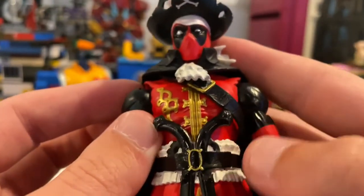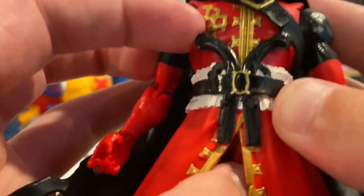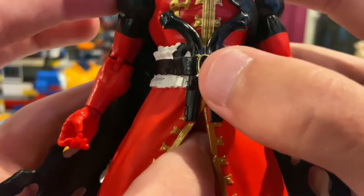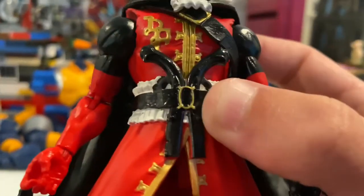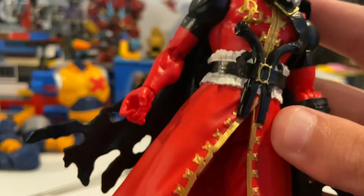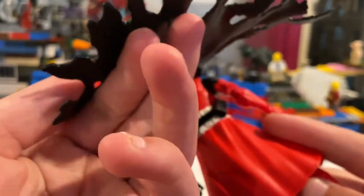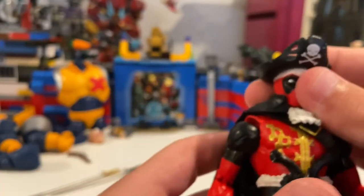I think it says 'DD' on there — or maybe 'DP' for Deadpool Pirate. He also has these other little pistols on him, but you can't take them out — they're just decoration. Really nice gold detailing throughout, and nice white cloth throughout the belt — a really nice belt. It rips through the torso area, which is actually really cool. More gold detailing and some rips through the little coat. Just red legs — nothing too special there. And on the back, there's a slot where he can store his swords — that's cool and helpful.